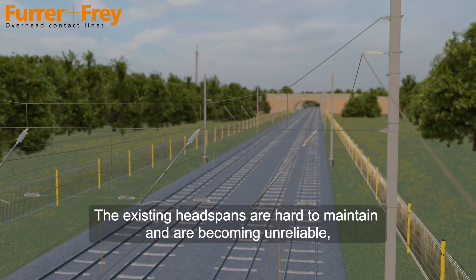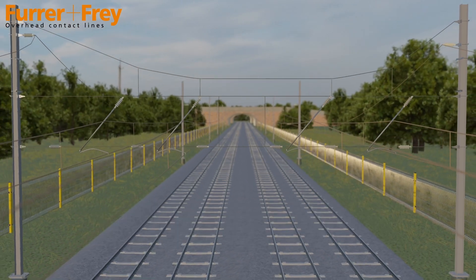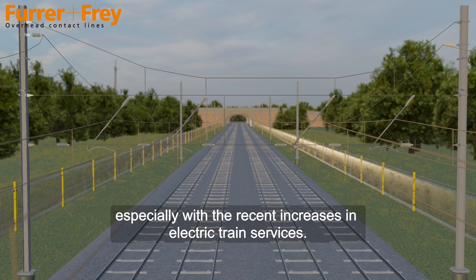The existing headspans are hard to maintain and are becoming unreliable, especially with the recent increases in electric train services.